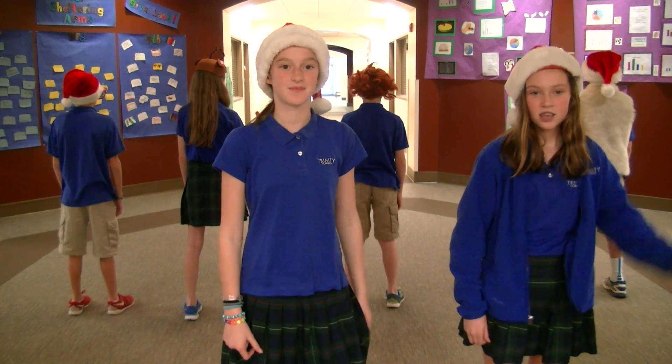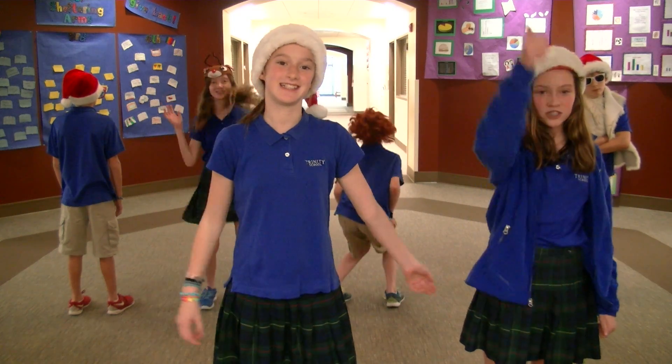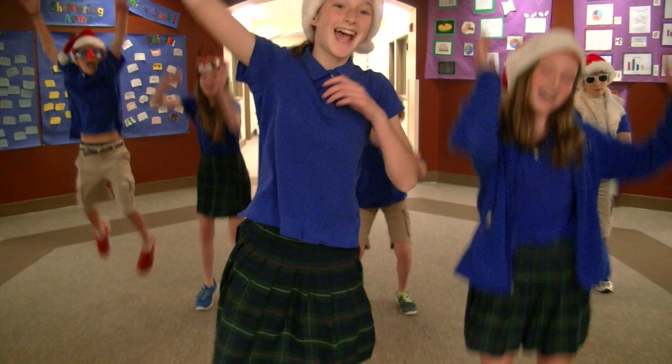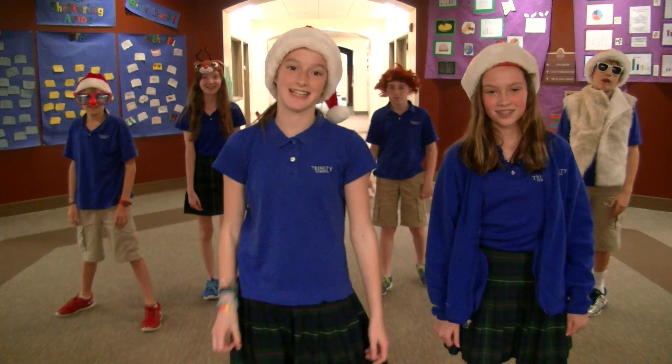Joining us for today's workout: Houston, Ella, Jack, and Stone! Are you ready to workout? Yeah! Great, let's get it started!